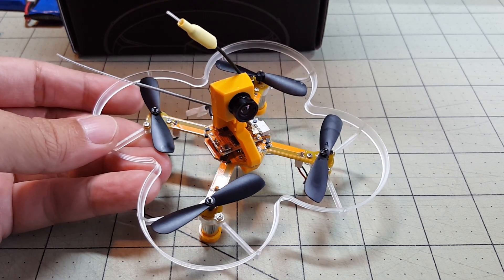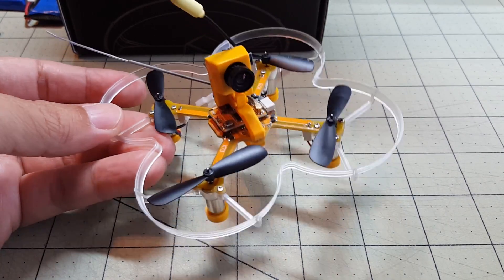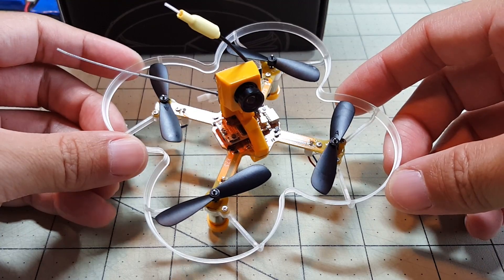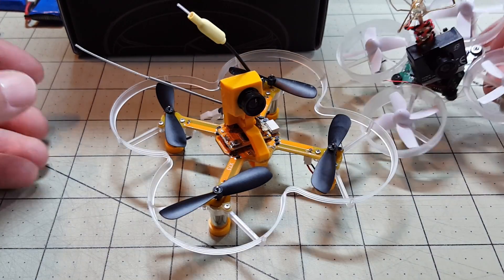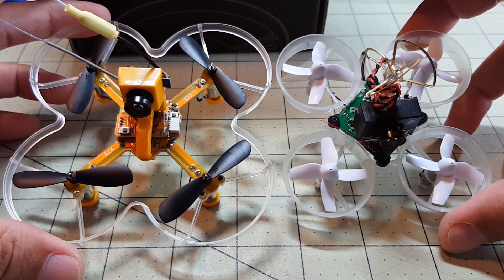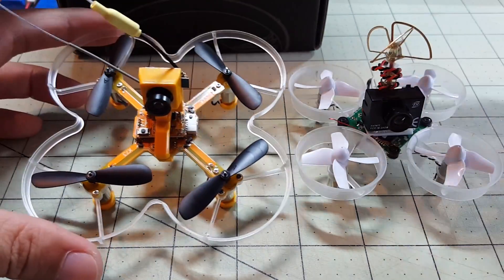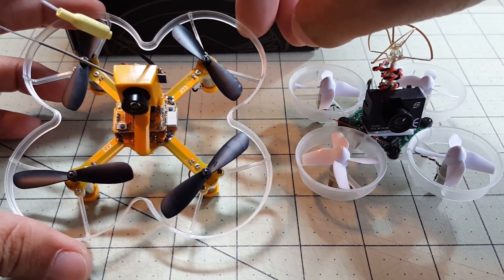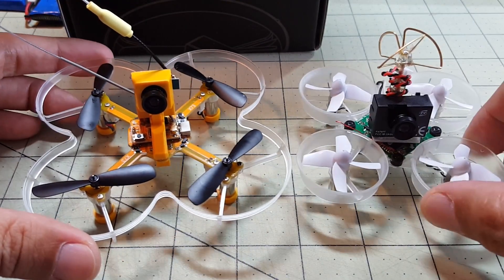In this video we're taking a look at the eShin X73 brushed quadcopter. It's a micro that kind of resembles and will remind you of the Tiny Whoop. The X73 is quite a bit larger, it doesn't have the ducted fans like the Inductrix, and it has these clear plastic bumpers which kind of work okay. I have flown this a little bit and I'll give my thoughts in a bit.